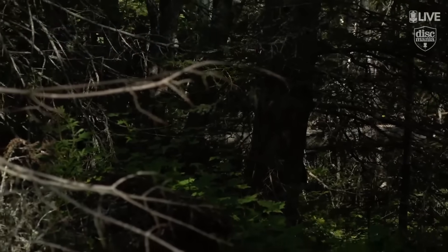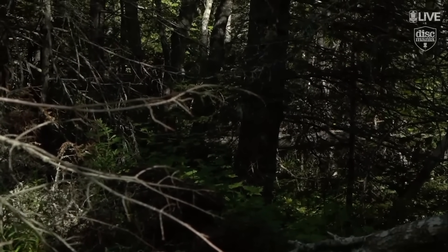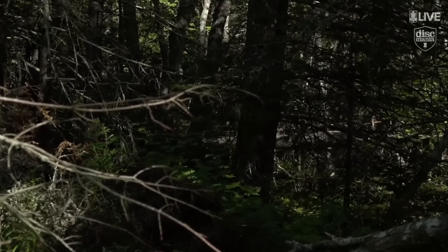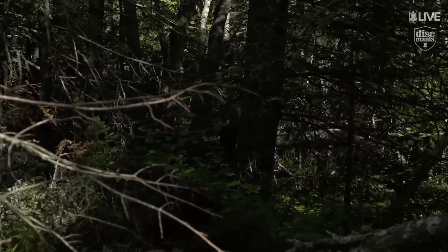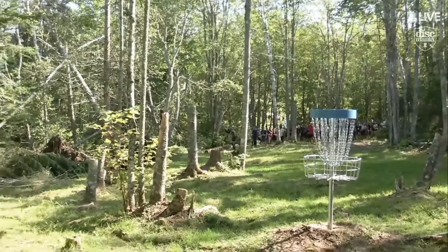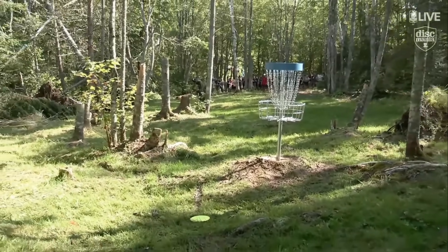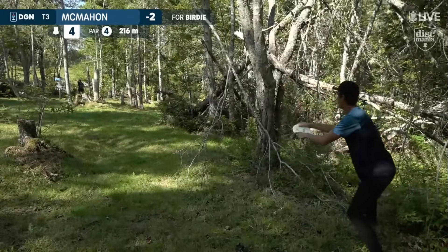Now we got Gilbert off in the rough on the right side — a little bit worse off than Eagle. Yeah, let's hope he has a little window here. I guess this is the risk you take when you do go over the top. He rips a forehand. You can see the downed trees that they tried to move — it's pretty crazy.